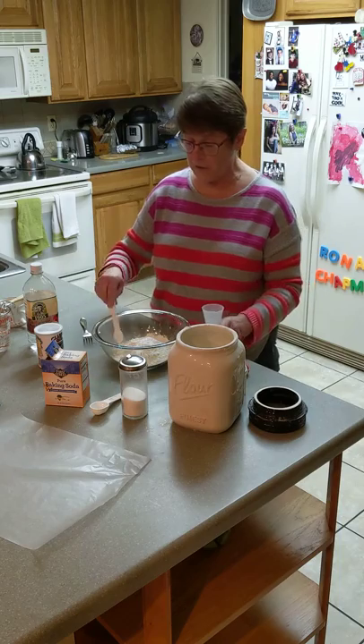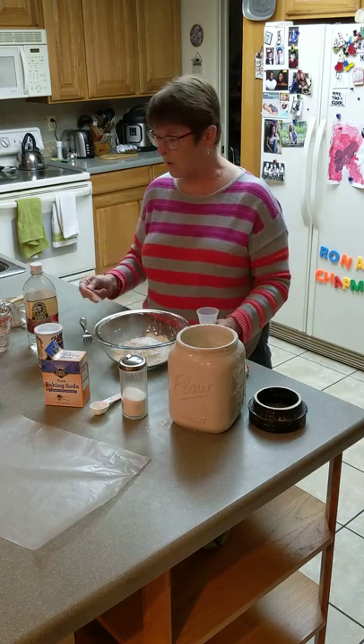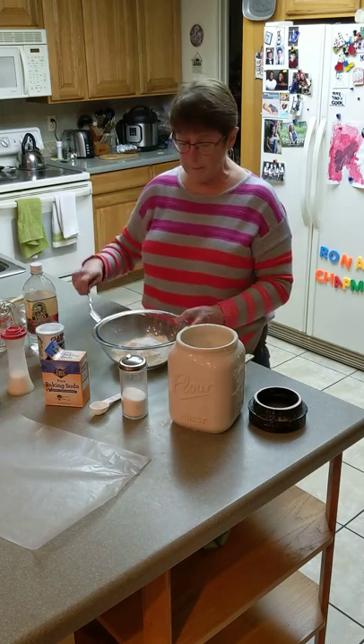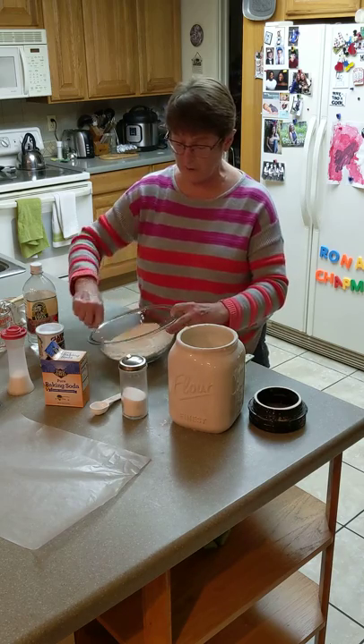After we add all of those dry ingredients together, we're going to use a wooden spoon or a fork — something to mix with. Personally, I like to use a fork. I'm just going to mix those dry ingredients together just so that they're mixed up a little bit.